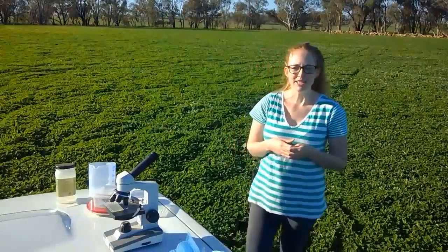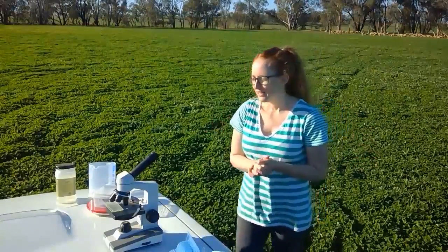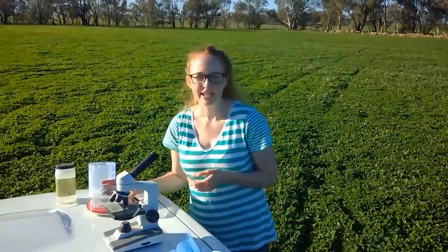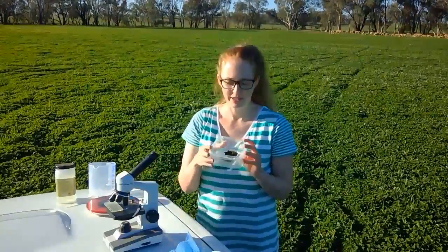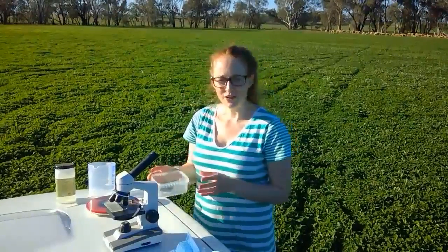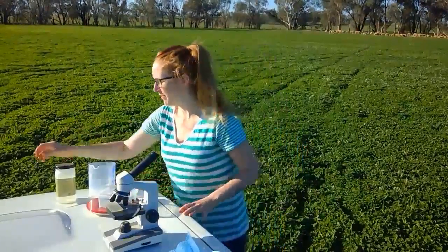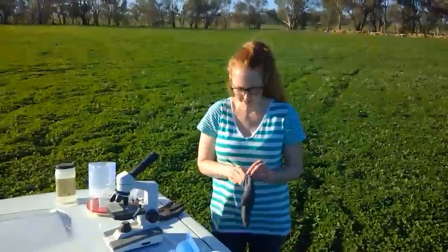So would you like to help me do this? Excellent. What we need to do first is — because the eggs are in the poo — we need to get some sheep poo. Here I've got some sheep poo, and because I'm handling it I should wear some gloves. So we'll just put on these gloves.